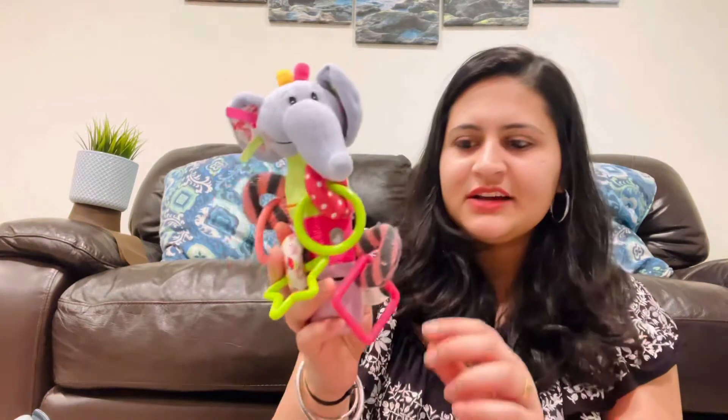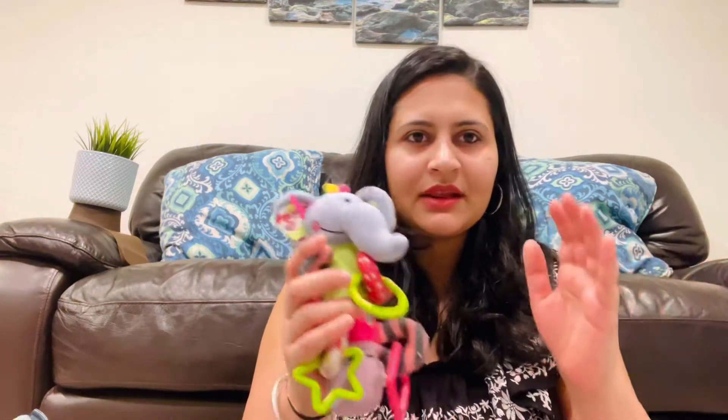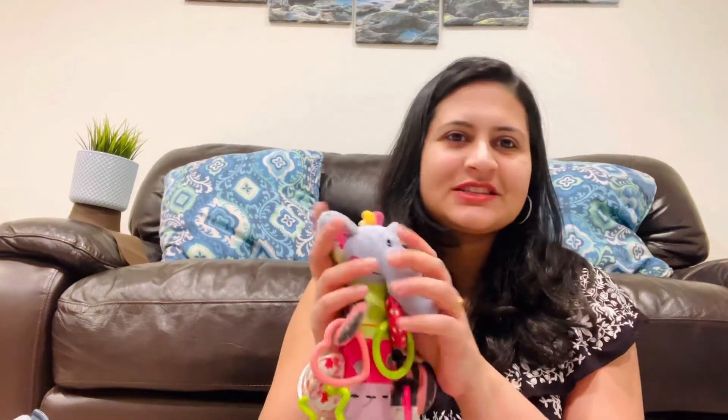I also keep a toy or rattle for her — this one is from the Nuby brand. It's very soft and lightweight, she can chew on it, and when you press it it makes a loud sound. I've found with both my kids that when they're in an emotional meltdown, a sudden loud noise or distraction helps them take a break from crying. When she's cranky in the car seat I press it, she gets startled, forgets what she was upset about, and I can engage her in something else.